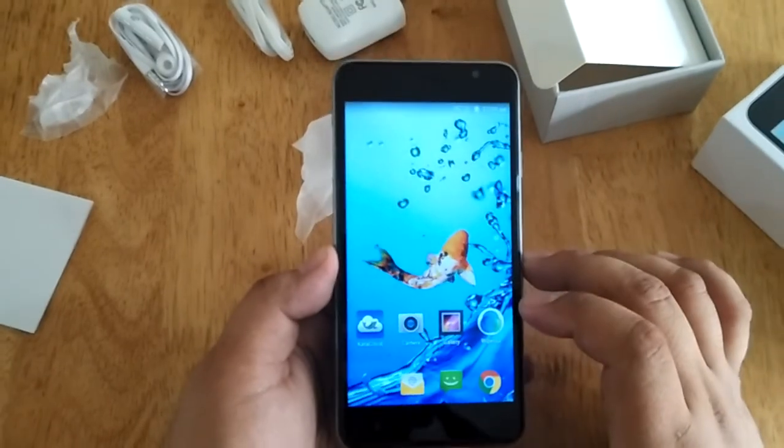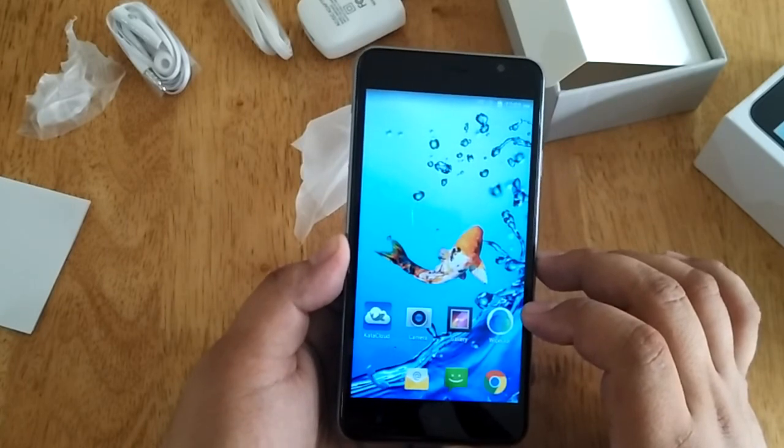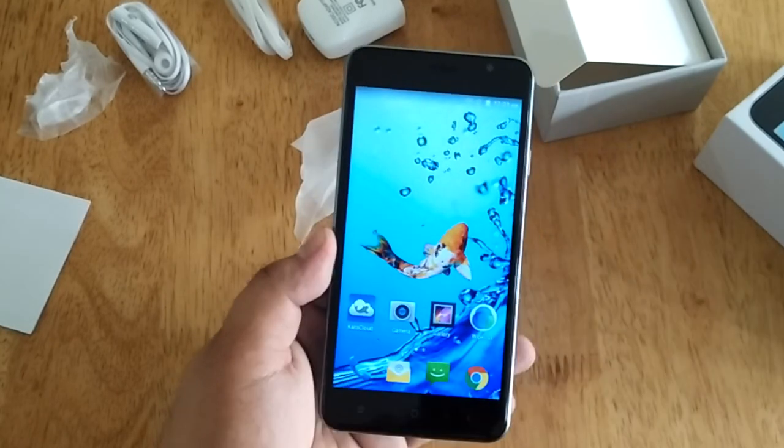So basically guys, this is our unboxing. We're going to do a full written review at our blog site www.technogadget.com, so please kindly visit the site every once in a while. Once again, this is Andrew of Technogadget and thank you for watching. Bye!